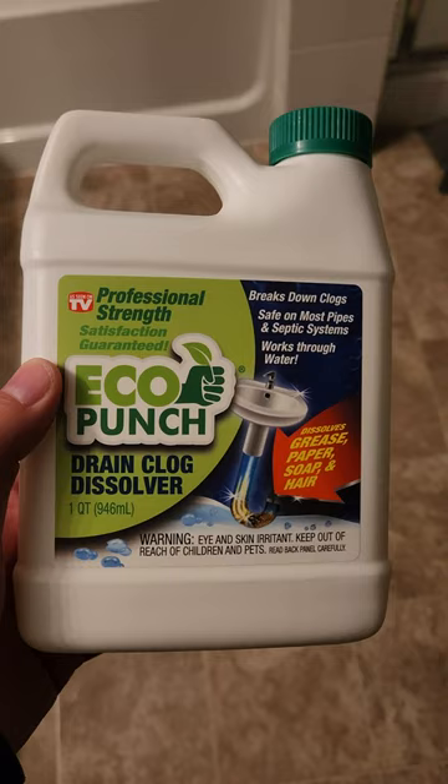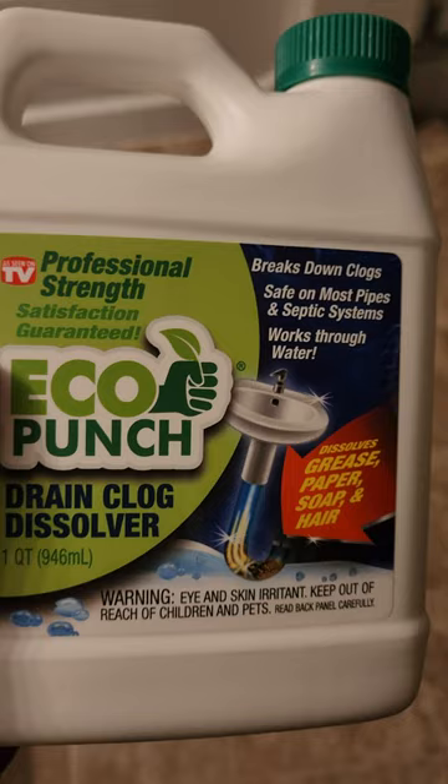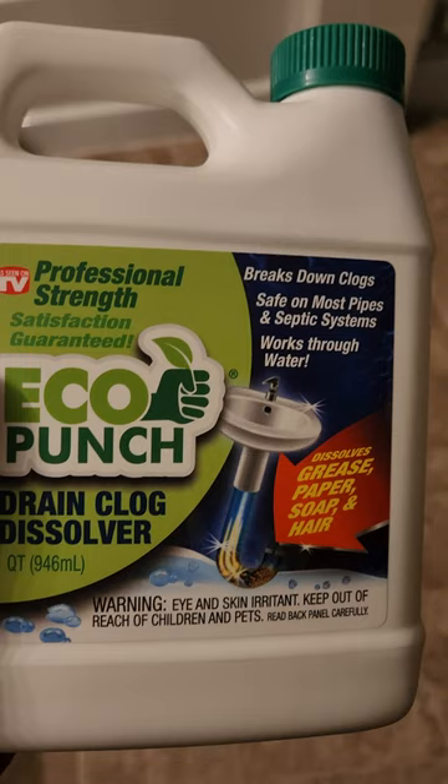Hey guys, bringing another YouTube video. This is an 'as seen on TV' product right here called Eco Punch. I actually saw this while I was watching First Take, and the way they put on the commercials — like they could kill hair in your sink.